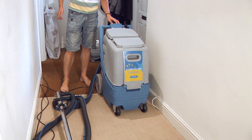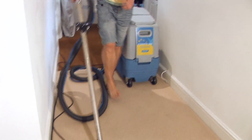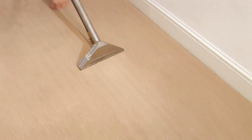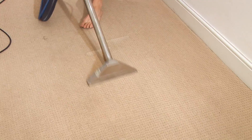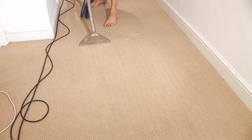You can turn on the machine, and then we go over it with a powerful motor which puts a second chemical into the carpet. We're careful not to over-soak the carpet, so we're just taking off the excess dirt, grease, dust, allergens, and bacteria.